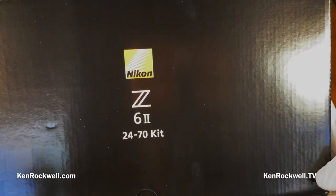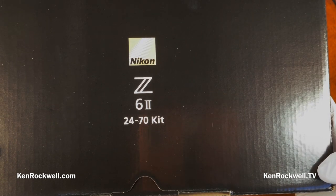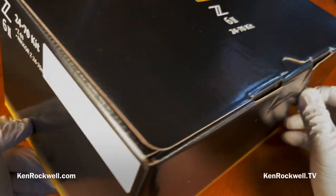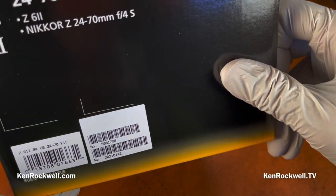I'm Ken Rockwell, here on KenRockwell.com, live here at KenRockwell.tv. I just got my Nikon Z6 II from my friends at B&H, whom I've been using to get my stuff since the 1970s.